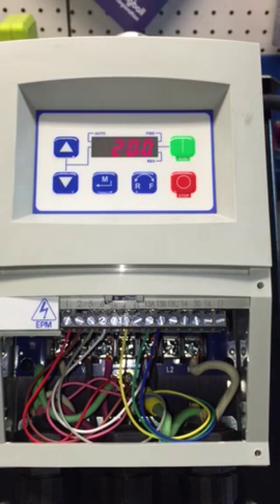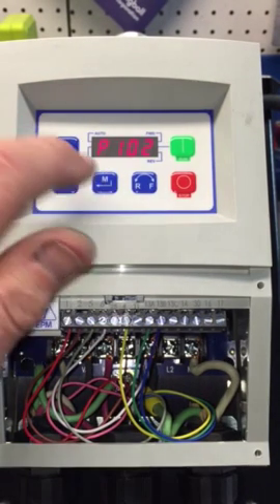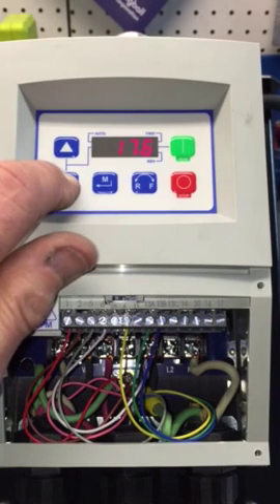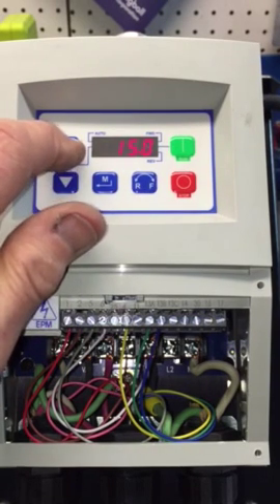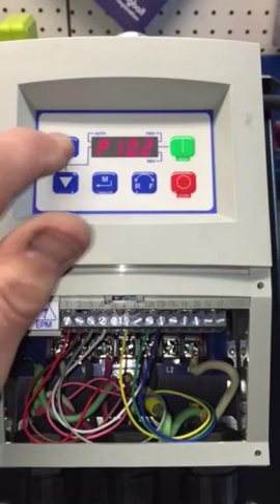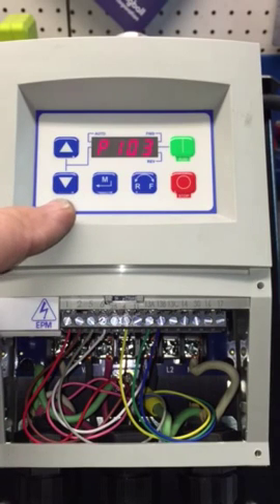At 20 Hz, or we could go down to pretty well zero if we wanted — but on the Rhino 150 we want to keep it up around that level. So that's saved. Next is P103, which is your maximum frequency.